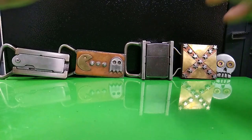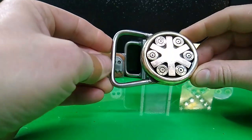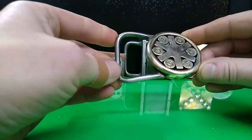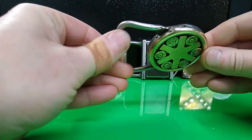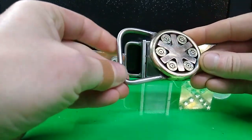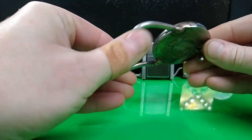Hey everybody, RT Artisan Works here with another model. This is the 9mm Paramedic. This one here is solid stainless steel, brass, bronze, polished. Very thick anti-gouge belt loop and stud.